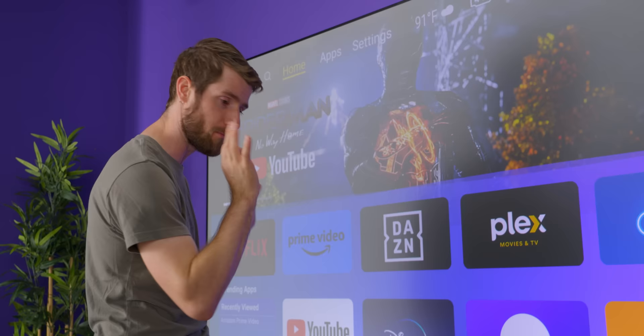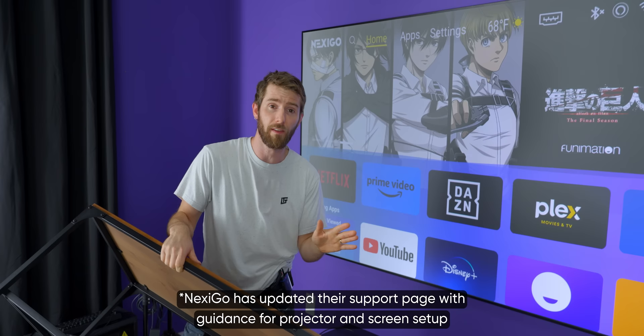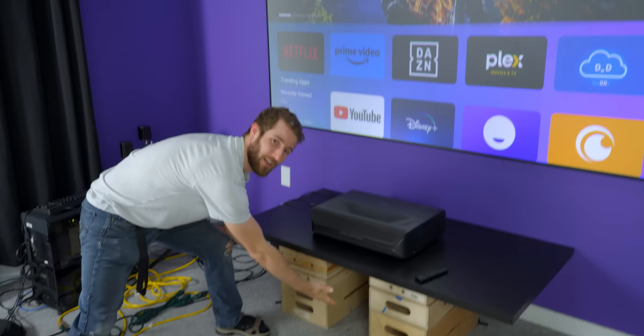I'm pretty excited to try this out because not only does it do 4K 120 Hz, they advertise less than 15 milliseconds of input lag — I think 12 in gaming mode or something like that. Not bad on a projector — that is pretty good if it's true. It took us a little longer than I would have liked to get this set up and aligned. Sponsored or not, that's something Nexigo could improve about the setup process: just providing more guidance on exactly where to position your screen relative to the height of the projector. But we got there — all it needed was a little bit of keystone correction.